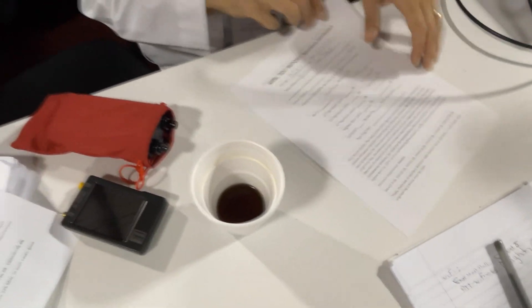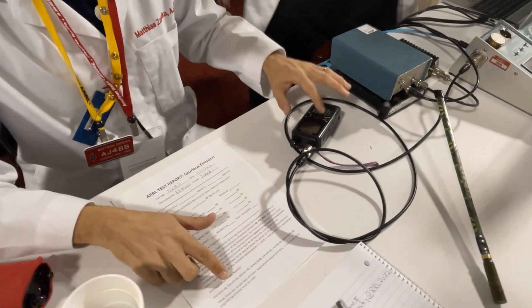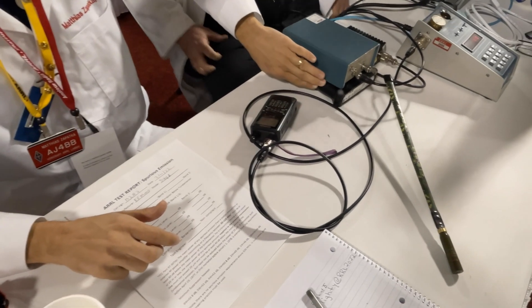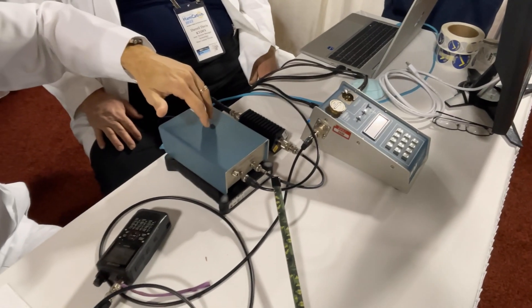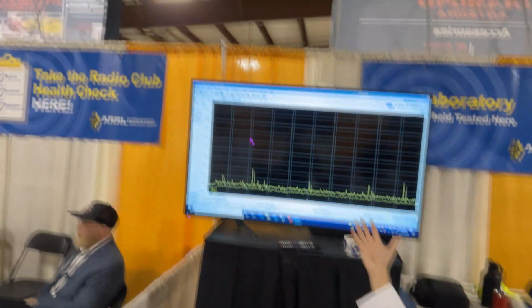What we're going to do here is we're testing for spurious emissions, to check that we're in compliance with FCC regulations. What we want you to do is set it up to high power — any frequency on the two meter band is fine. We have it set up here to a spectrum analyzer, and it goes through a wattmeter attenuator. There's another step attenuator, and then we're going to read out the spectrum and spurious emissions. It goes on that monitor and on that big monitor too.